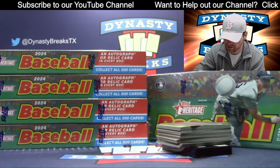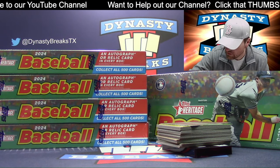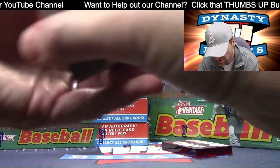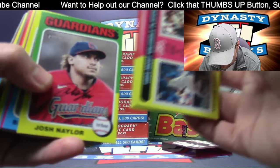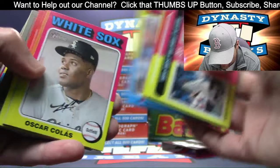The error variations are going to be only two cards in the set that have those. That would be Corbin Carroll and Cole Ragans, I think, are the only two that have the error. I'm not even sure what the error is, but they have an error variation.